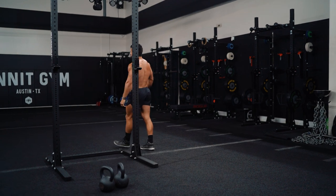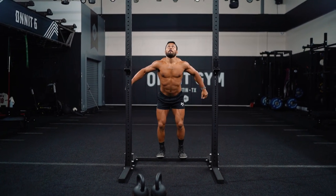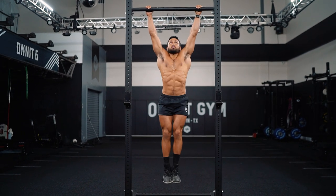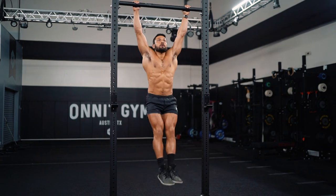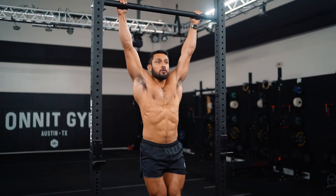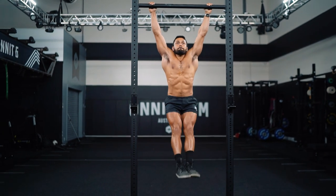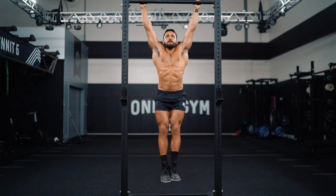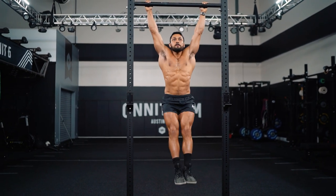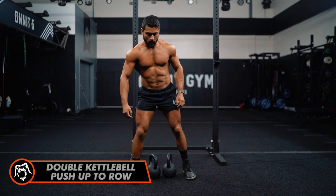Back to the bar, we got 15 hanging leg raises. This is already killing me. Here we go — squeeze your butt at the bottom. One, two, three, four, five, six, seven, eight, nine, ten, eleven, twelve, thirteen, fourteen, fifteen. For my last exercise, push-up to roll, ten reps.